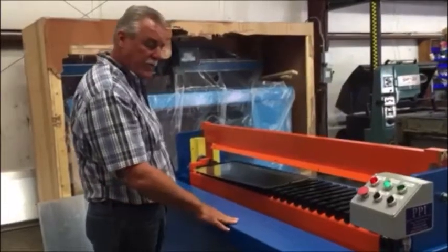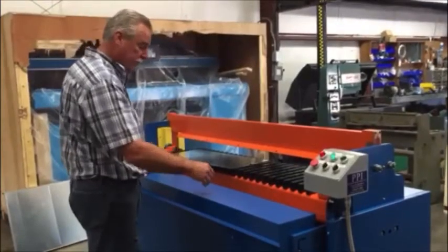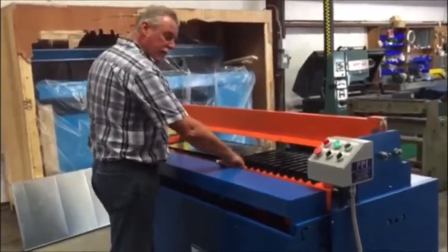I'm going to show you the adjustable support table. It's down in the lower position right now for GDC, and I'm going to raise it up for supporting flat metal and a slip and drive duct.